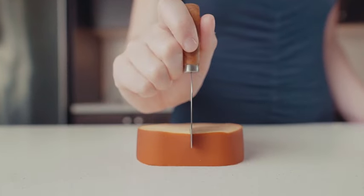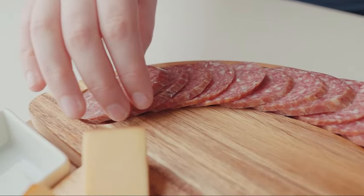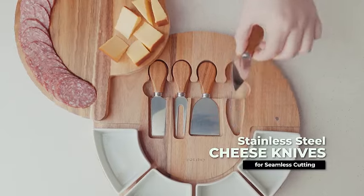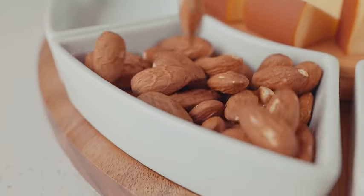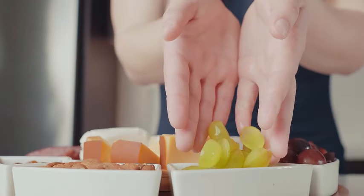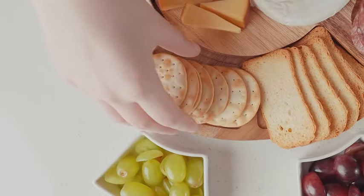Introducing the Charcuterie Cheese Board and Platters Set, a stylish and functional addition to your entertaining essentials. Crafted from exquisite acacia wood, this 13-inch cheese cutting board is not only visually appealing but also US patented for its unique design. Complete with four knives and four bowls, this set is perfect for creating an impressive spread for your guests. Whether you're hosting a party or a cozy gathering, this versatile set provides an elegant platform for serving and entertaining.